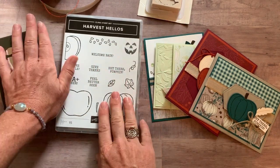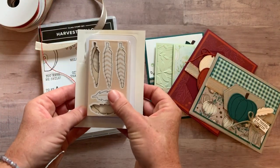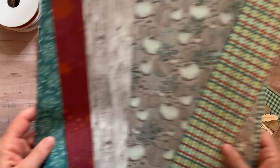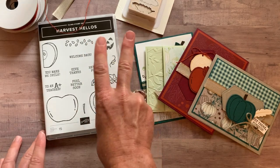Option number two is basically everything except the Apple Builder punch. So you get the stamp set, the ribbon, the tags and feathers elements, the designer series paper, and then all the parts and pieces to make two of each of these cards plus the PDF tutorial. Option number two is $62.